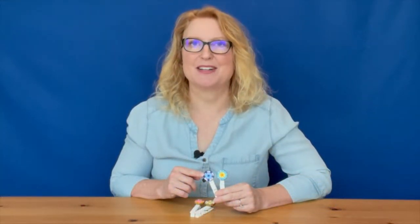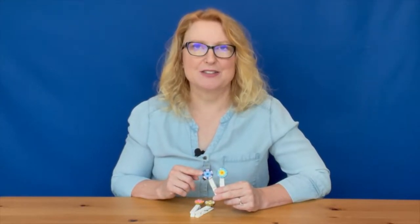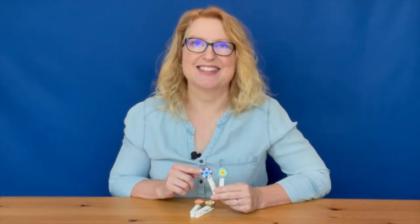These bead mosaic bottle caps are a fun project, and when they're finished you can use them for magnets or tacks, or glue them onto clothespins like I have here. They're easy to make, so let me show you how.